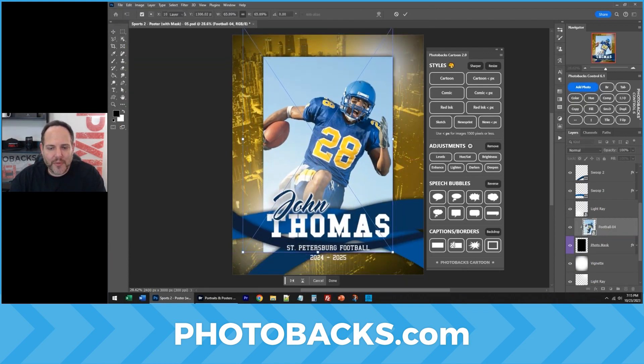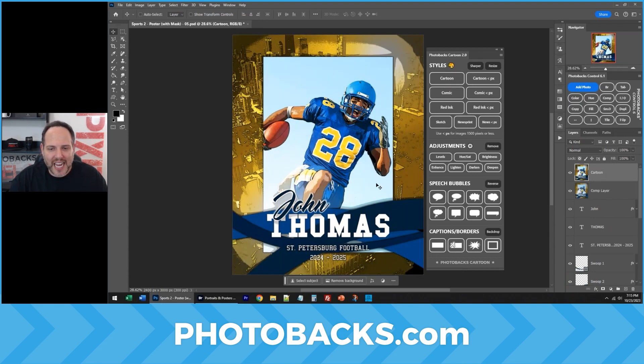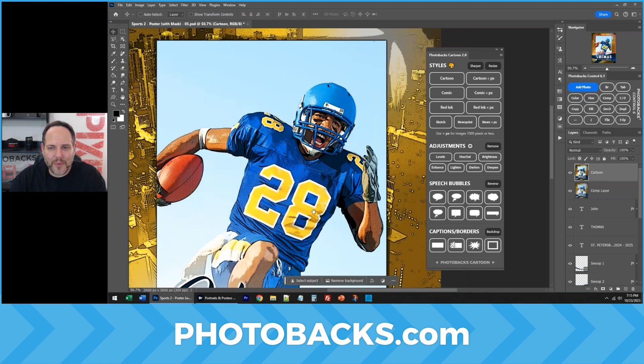We can position this, move this wherever we like. Now that we've done that, create a comp of everything you see on the screen using the Comp button and Photobax Control. On this layer — the new Comp layer — click on Cartoon in Photobax Cartoon, and check that out. We get this really neat cartoon that everyone will love.